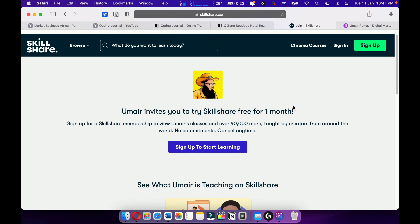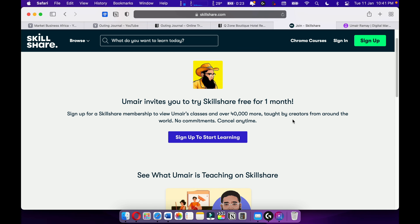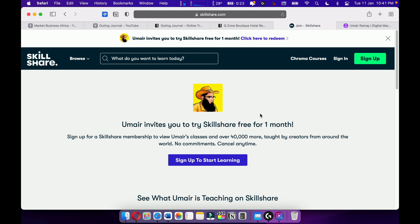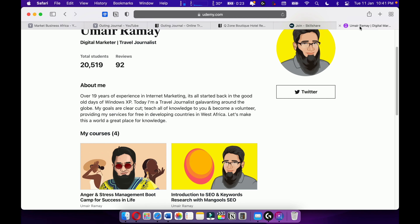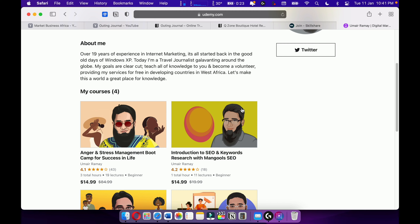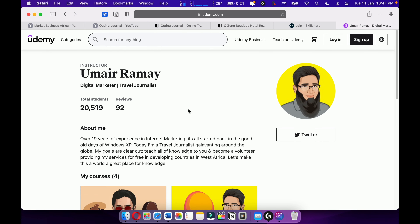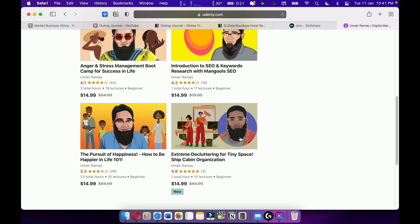I'm also teaching on Skillshare — please check it out. I'm giving you a one-month free trial. More courses are upcoming on Skillshare. Also check out my courses on Udemy — I have around four courses with over 20,000 students, and most of my courses are going quite well.